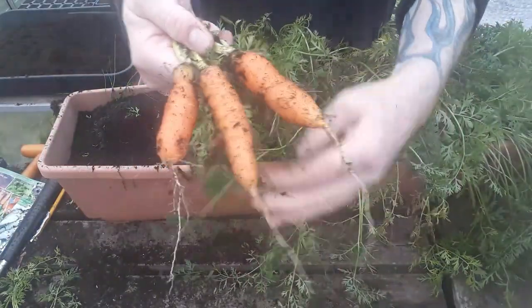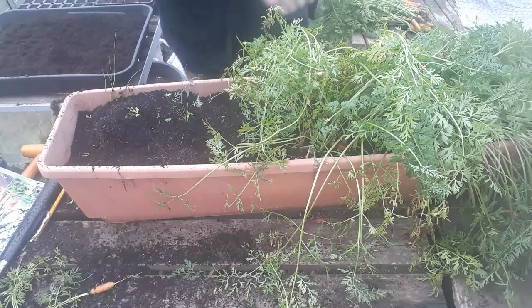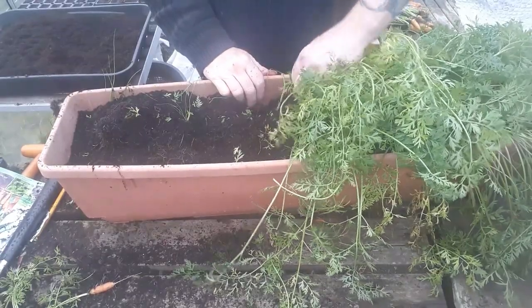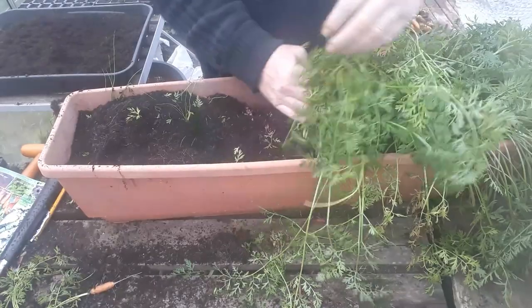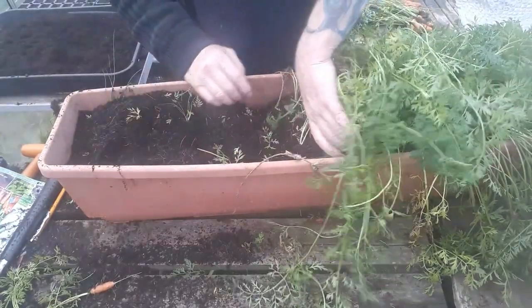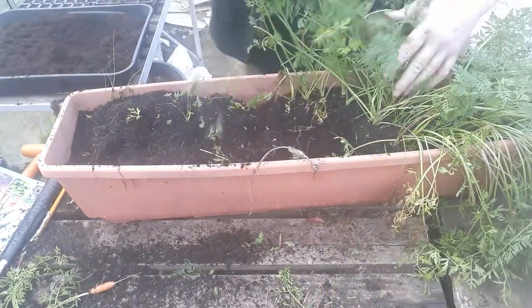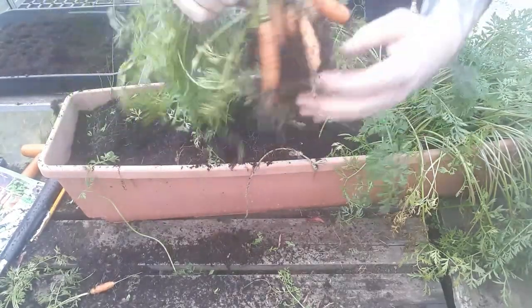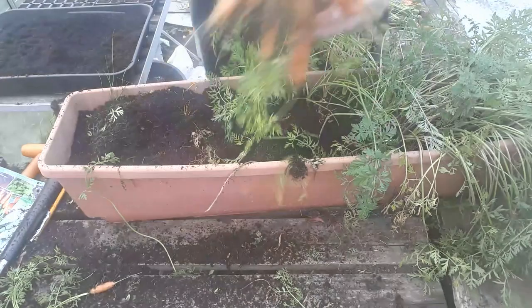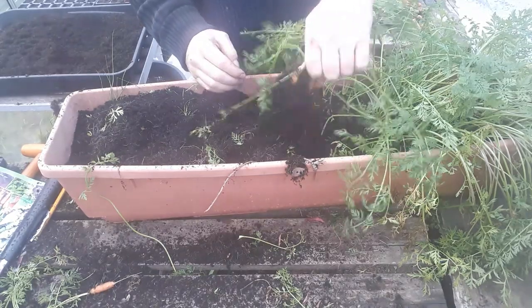And that's better still — three really nice sized ones. We've already taken about three harvests from this container already, so it's done really well. But this will be the final harvest of the year for carrots. Let's take a nice big clump out. Again, a really nice bunch — but we've still got a few more to do yet.